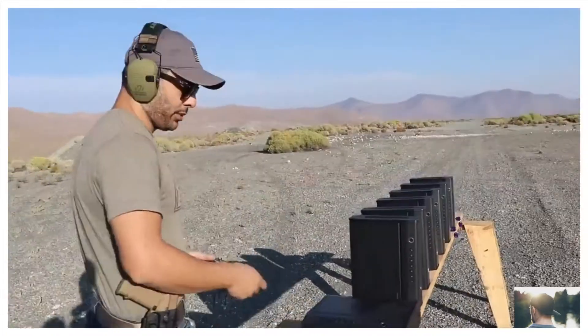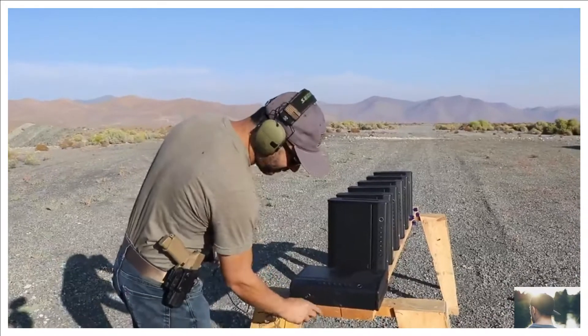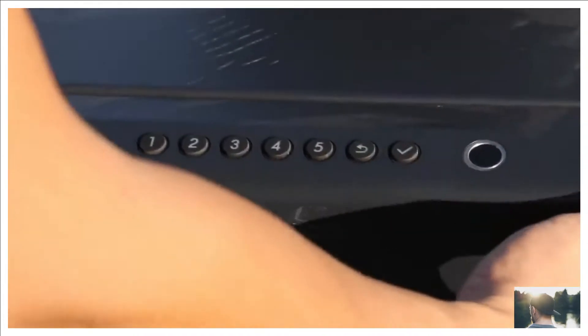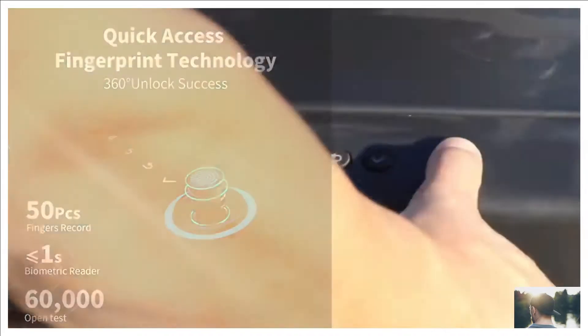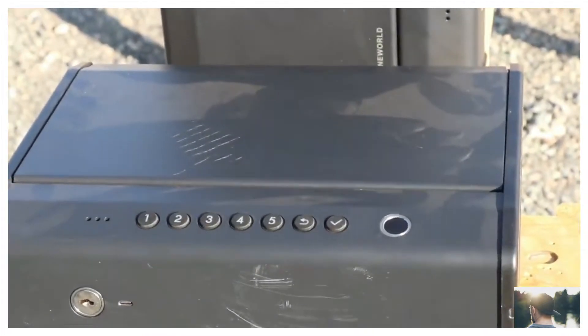It's mainly for your pistol — put it next to your bed or in your office. It's a biometric safe. You can program it, put a code in, or for fast access in case it's the middle of the night and you can't see, just roll over, put your thumb in, it opens, and you can grab your pistol.